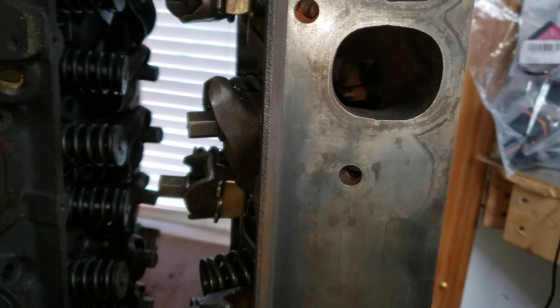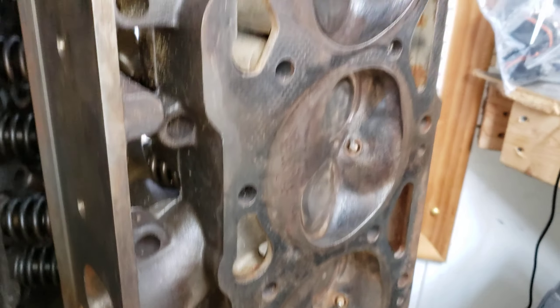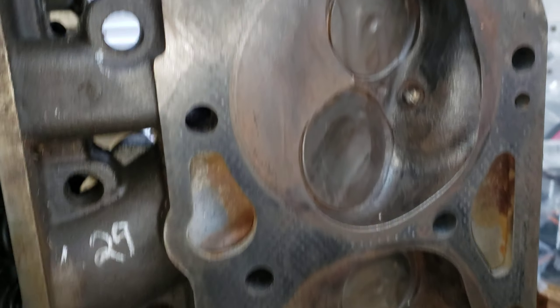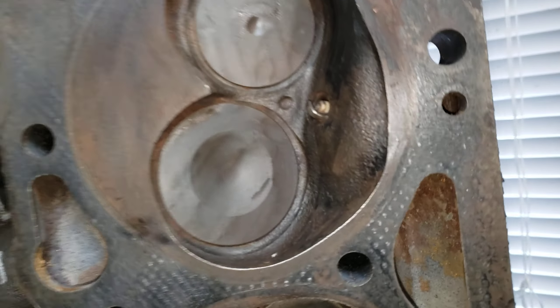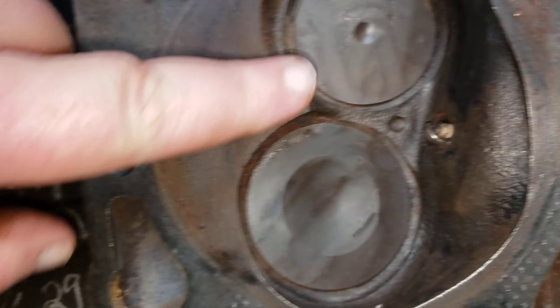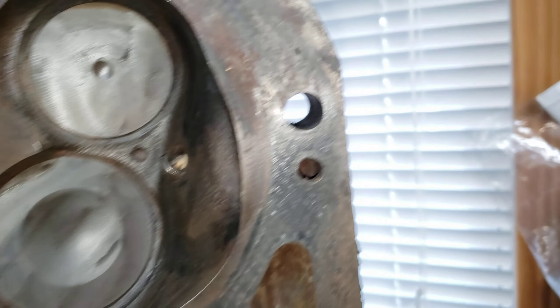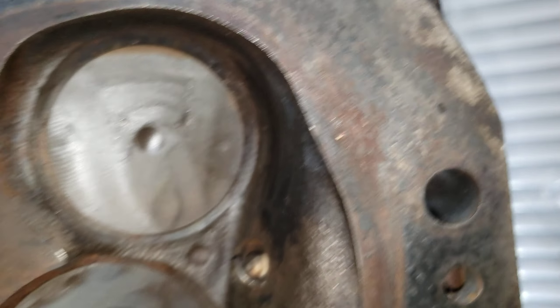The main reason I want to go with these — in case you guys don't know, the L29 head, or the Gen 6 head, has an incredibly tiny combustion chamber. That's a 100cc combustion chamber. I know it's hard to tell, but that's all quench, and it's got a little tiny quench pad there.